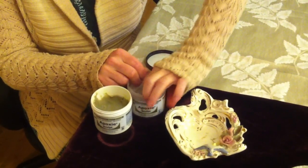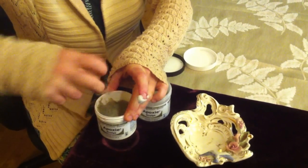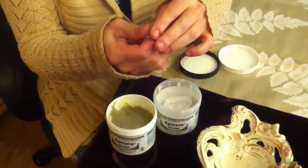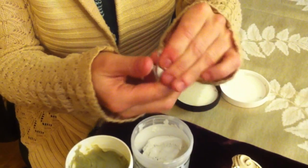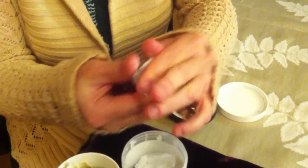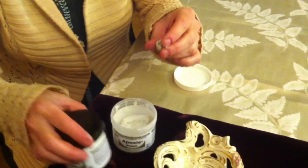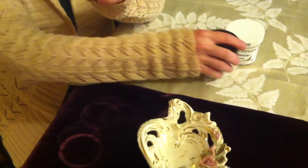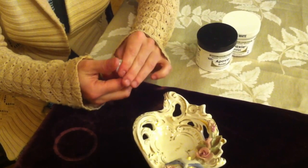You want to get enough out and they need to be about the same amount to put together. It's kind of gum-like and you go ahead and squeeze it together, roll it and blend it. Basically you're just going to blend it quite a bit. The product doesn't dry out until you've got these two parts going together.